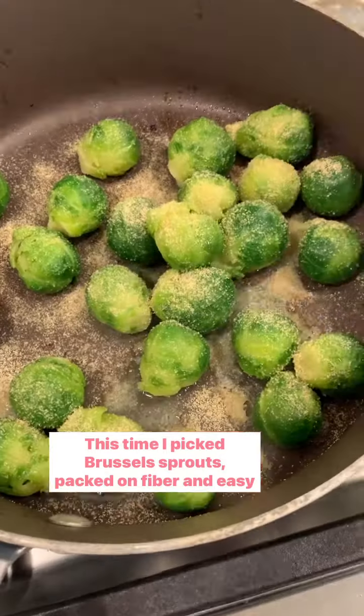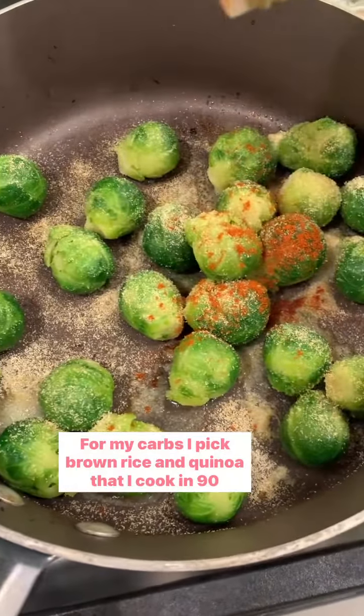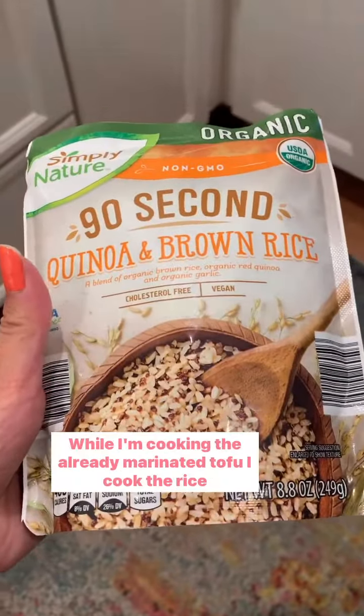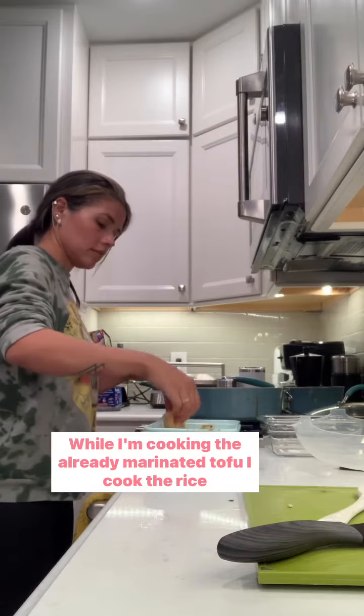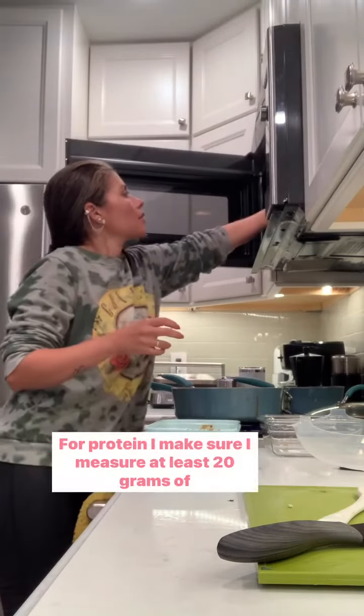Then I cook my vegetables — this time I picked Brussels sprouts, packed with fiber and easy to cook. For my carbs I pick brown rice and quinoa that I cook in 90 seconds, because who has time? While I'm cooking the already-marinated tofu, I cook the rice in the microwave.